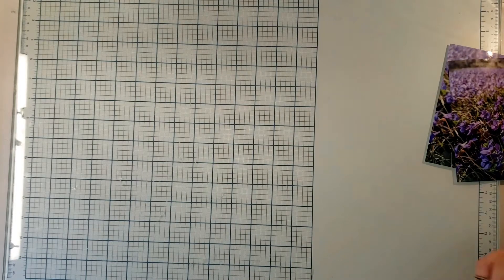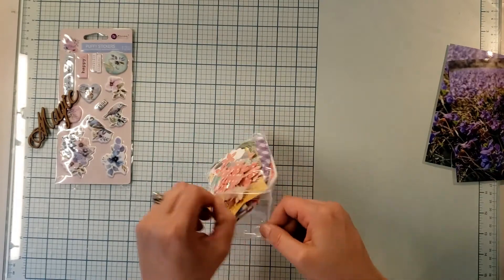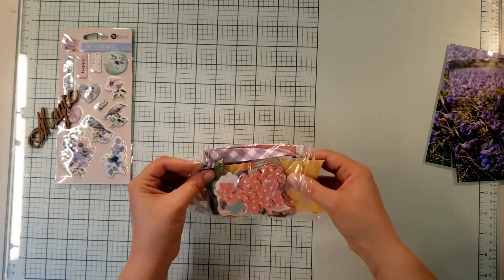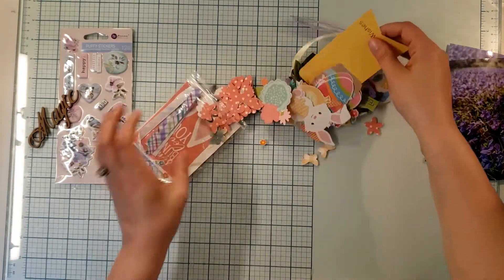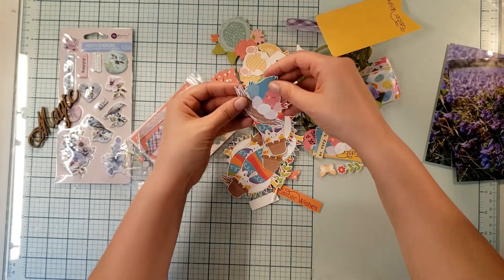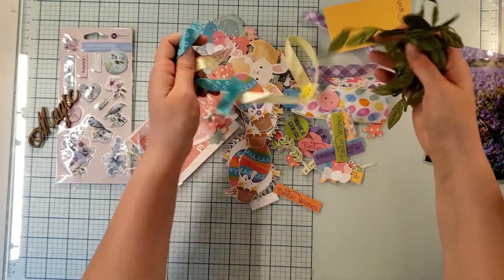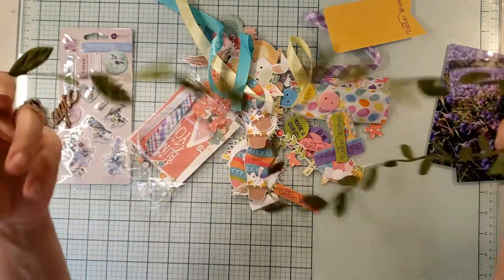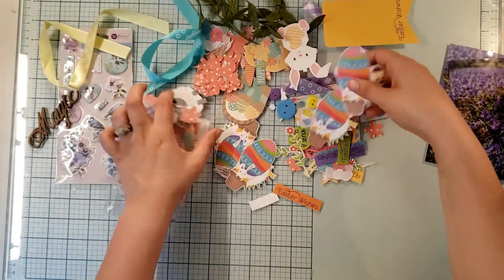Now let's talk about embellishments. These are things that I fussy cut out of cut-apart sheets while I was on a road trip, so these should all be semi-spring related. You can see a whole bunch of little flowers, some eggs, those bunnies in the egg hot air balloon, and these little birds. And then to throw something a little different in there, I've got this ribbon trim — it's leaves because of course it's spring.